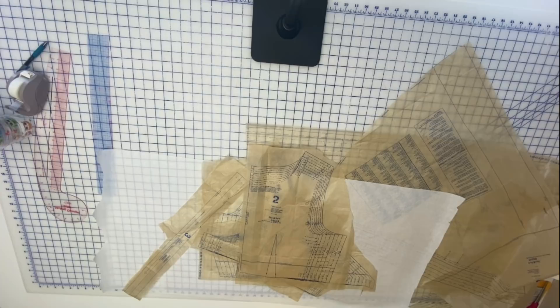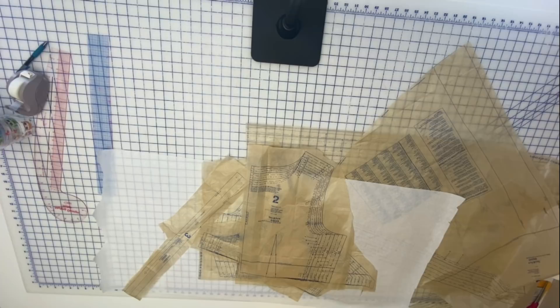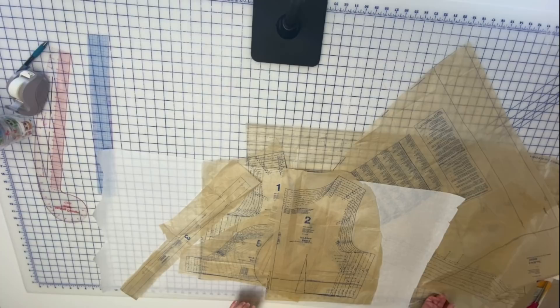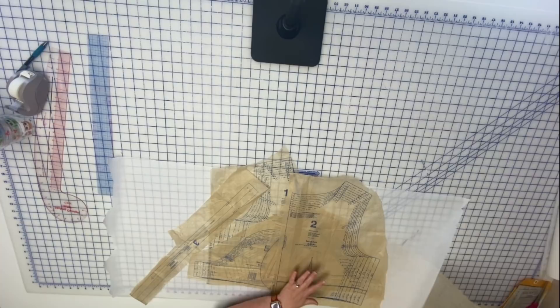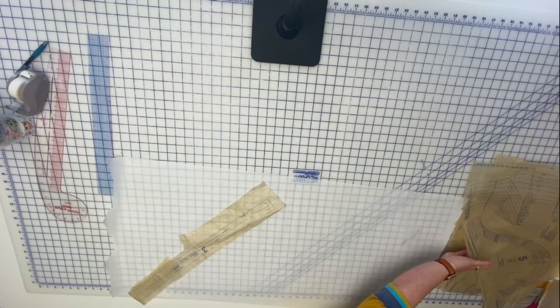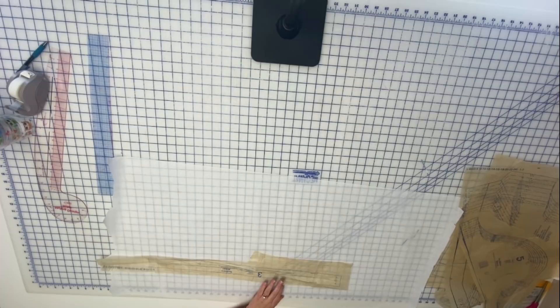We're going to go through this piece by piece and do the full bust adjustments last, but first I'm going to talk about the alterations I'm going to make before I do my muslin, because these are things I already know. Now, this pattern has it closing like a bathrobe. I'm going to move these so we don't get confused.